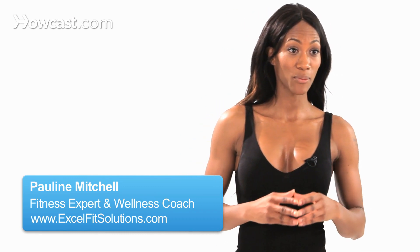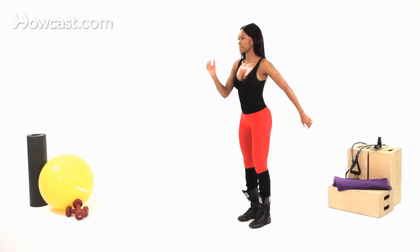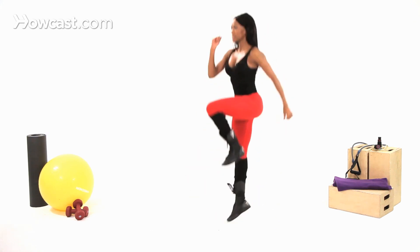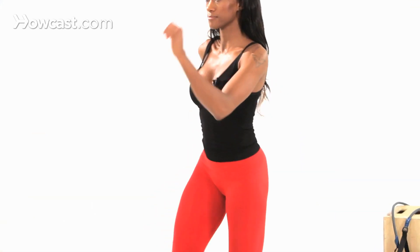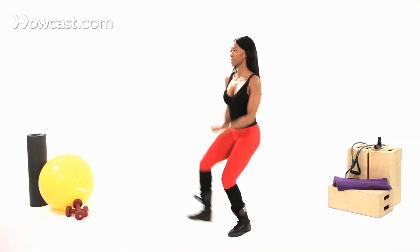Hi, I'm Pauline, and I'm back with another awesome plyo move. This movement is called the bounding step hop. It's really simple. You're basically going to get into a running motion.